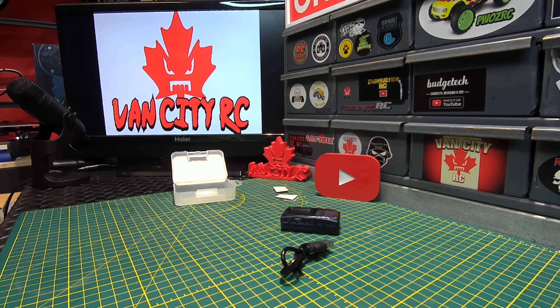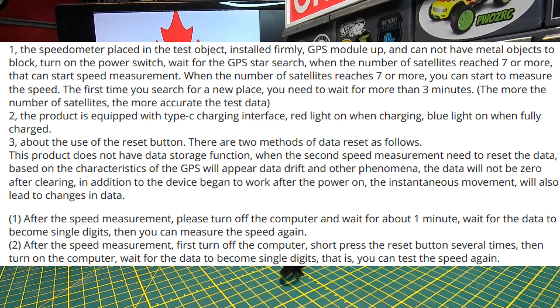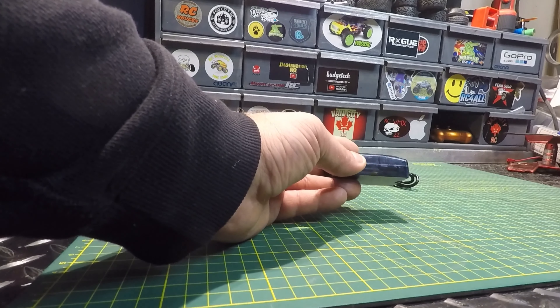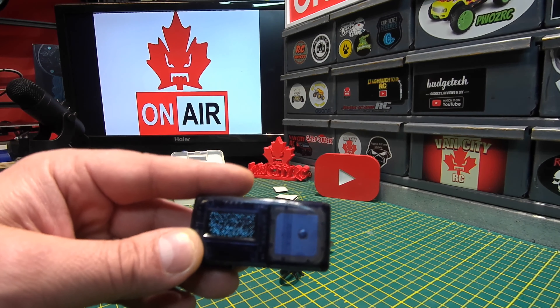This is where it got questionable for me. There are two ways to somewhat zero this out, but the instructions actually say 'the data after reset will not be zero' — which is a problem if you're doing a proper speedrun. The two reset methods are: leave the GPS turned off for a minute then power back on, or rapidly short-press the reset button multiple times before turning it on.